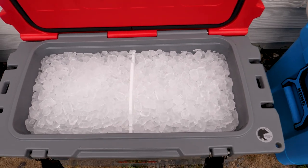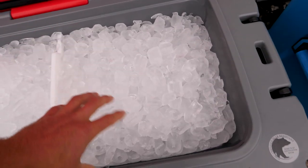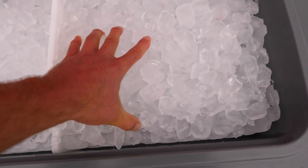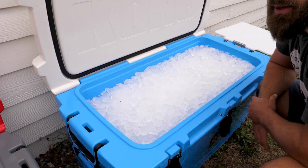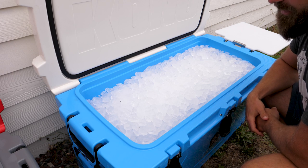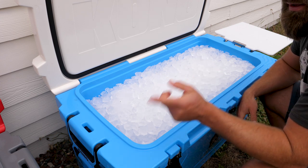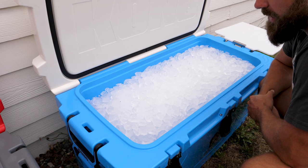The 70-quart tells the same story — it probably looks a little bit better than the 50. The interesting thing is that all the ice has melted together and formed big blocks in between the dividers, so I can't really dig through it — it's rock solid. And this behemoth 110-quart cooler seems like it's doing the best; it doesn't even appear like the ice has melted at all. So far: the bigger the cooler, the better it's holding up.